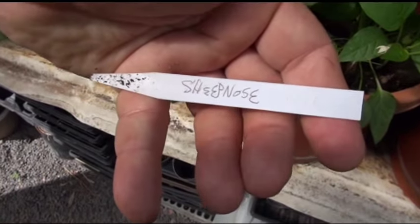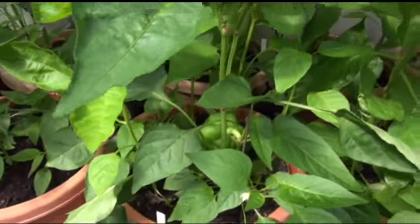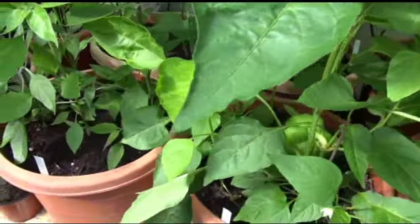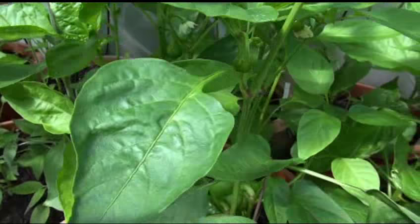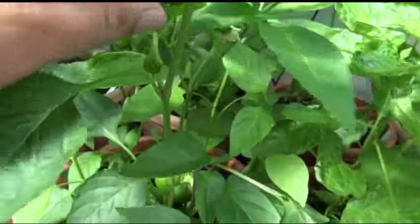Here is a sheep nose pepper plant. Let me get that little spider mite off of there — yeah, they're on this one. We've got spider mites here, they're all over the place.